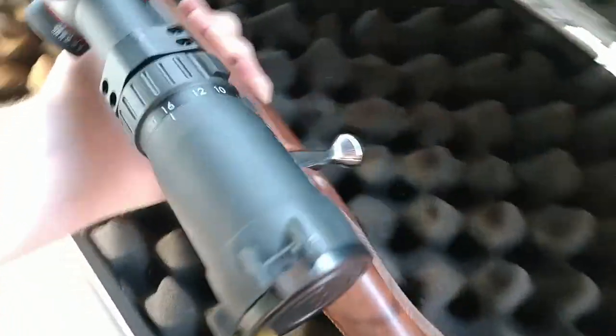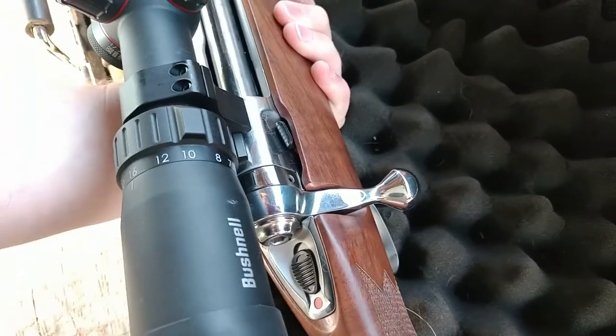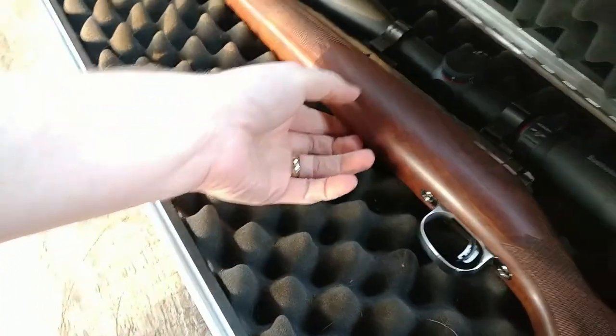All the various accoutrements will look rather familiar — the safety down there as indicated by my thumb, bolt release, and all the other fun stuff.